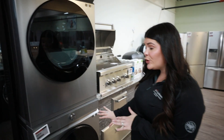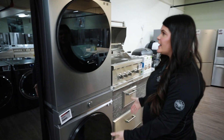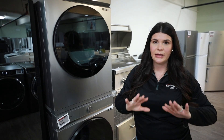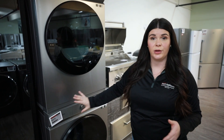So here we have a traditional front load set that we've actually gone ahead and stacked. What's beneficial about this is that you're going to get kind of that same space that you would get with the LG we just looked at, but they're two separate units. The benefit to this — and I know we never want to talk about if something goes wrong — but hypothetically if something were to go wrong, they're individual units versus one control panel.